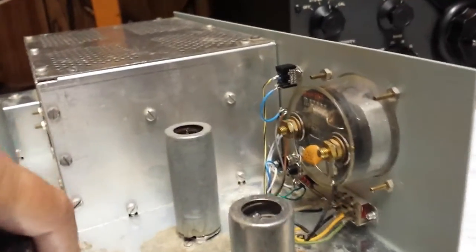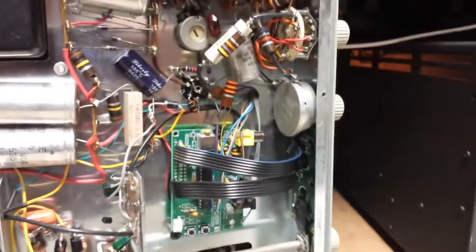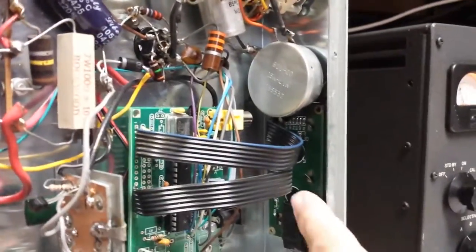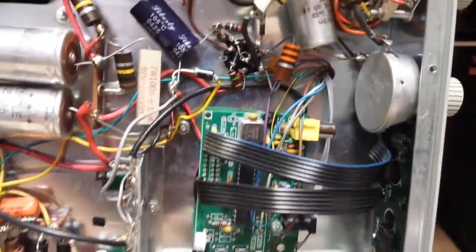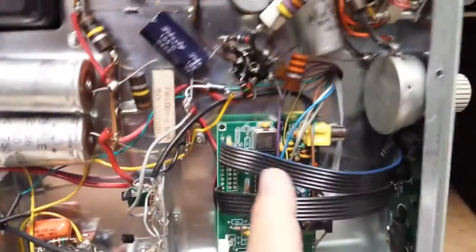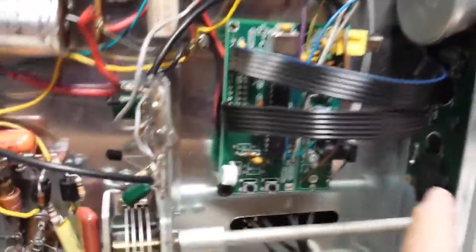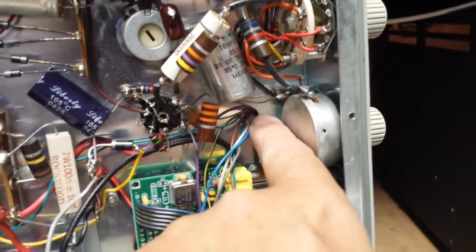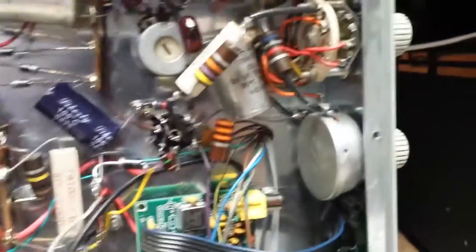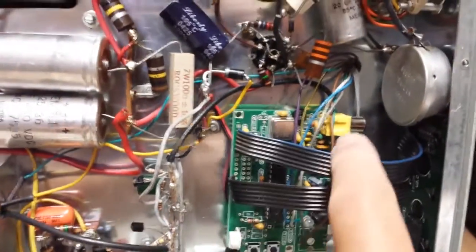Take a look underneath here. Here's your display, and then this is your N3ZI DDS unit. I've got it mounted with a couple of standoffs. I made up this cable — two cables — to supply the data to the display, and those are my cables going through the hole here in the chassis and up to those switches.